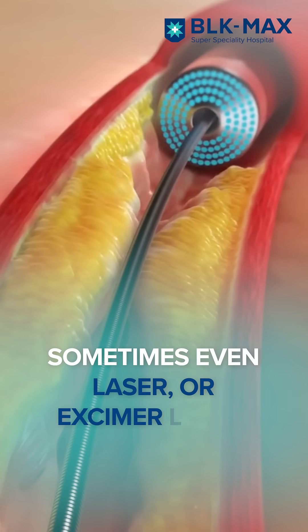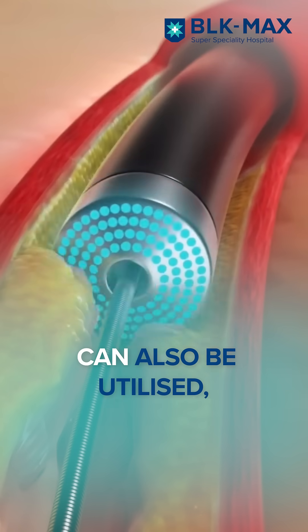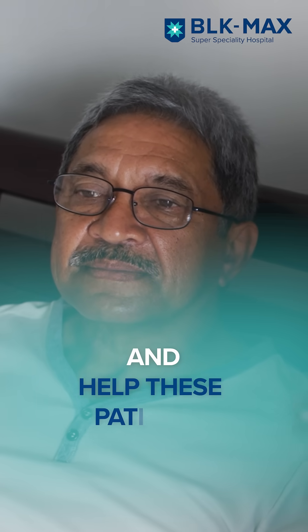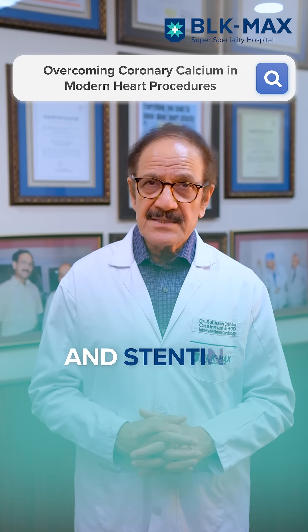Sometimes even laser, or excimer laser, used in the coronary artery, can also be utilized to break this calcium, helping patients who are surgically refused and making angioplasty and stenting successful.